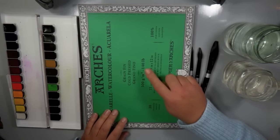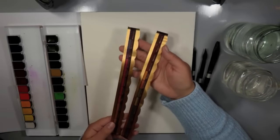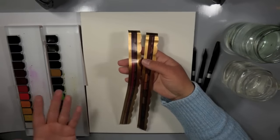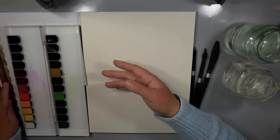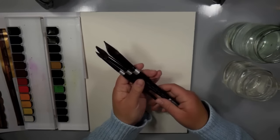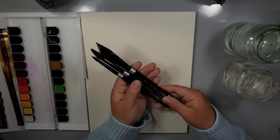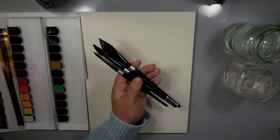I'm also using Arches watercolor cold press 140-pound paper for my painting — this is the block paper pad. What that means is that all four sides are glued together, which prevents the warping you would usually get if you just ripped paper out of a regular pad. I really like working on this when I'm creating a big painting and using a lot of water.